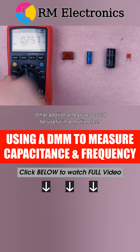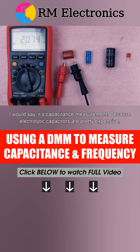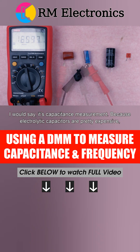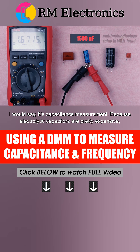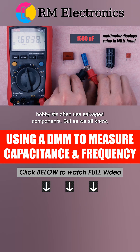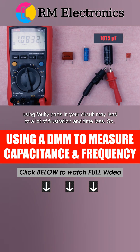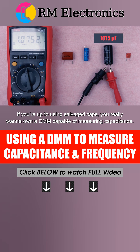What additional features could be useful in a multimeter? I would say capacitance measurement. Because electrolytic capacitors are pretty expensive, hobbyists often use salvaged components. But as we all know, using faulty parts in your circuit may lead to a lot of frustration and time loss. So if you're up to using salvaged caps, you really want to own a DMM capable of measuring capacitance.